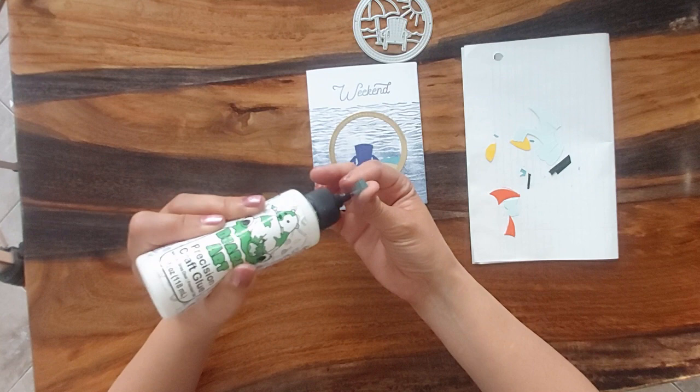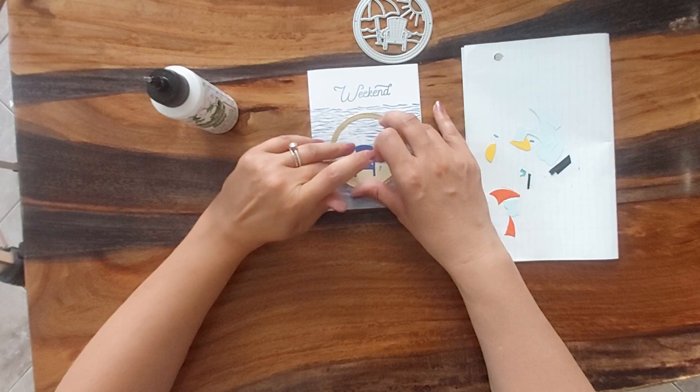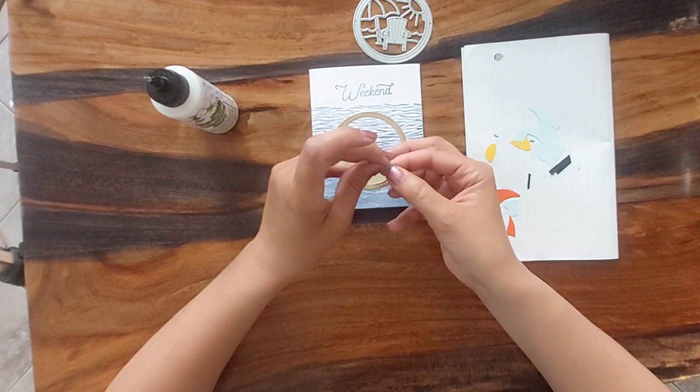I actually got something really crazy on AliExpress — I don't know if it works. I bought an underwater metal detector and I'm excited to use it. But being here in Canada, I'm not quite ready to go swimming yet — it is still cold here.